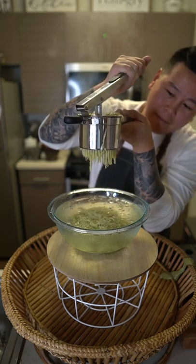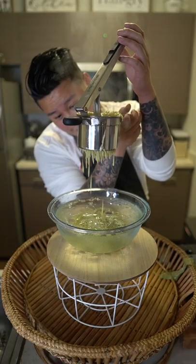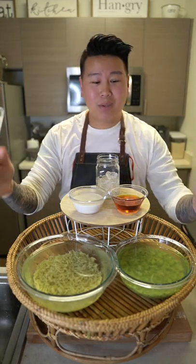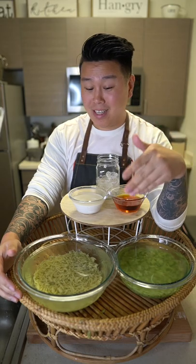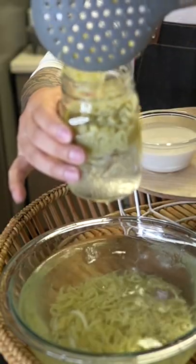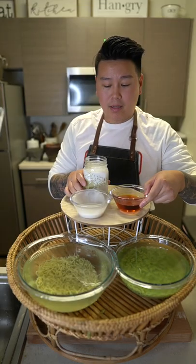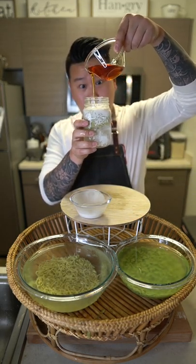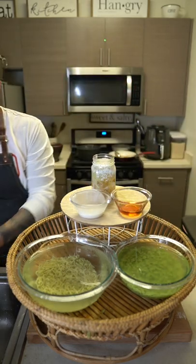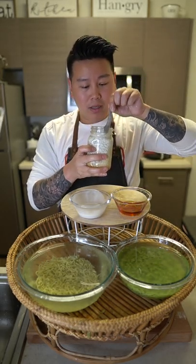Look at that — this was a labor of love. Let me show you how I like to eat this. Summer has come to an end; I hope you guys had a great summer. To end the summer with a bang, I made some kalosong, also known as chendo. I have ice in here and I'm just going to pour some coconut milk, then my syrup.